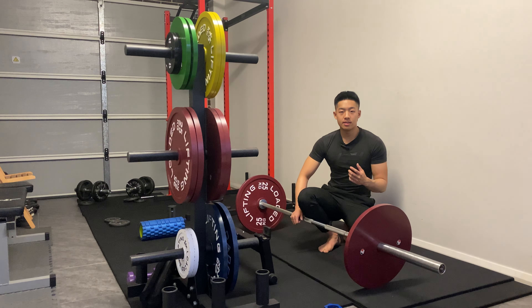So don't think of the slack pull and the wedge as trying to break the bar off the floor or perform the movement, because when people think about it like that they try to be very forceful with it. Now I'm not saying having force and generating power is a bad thing.